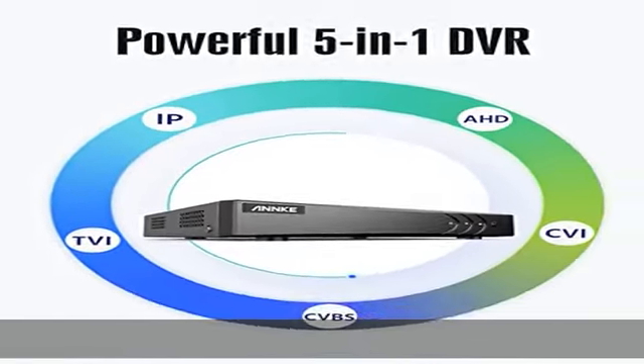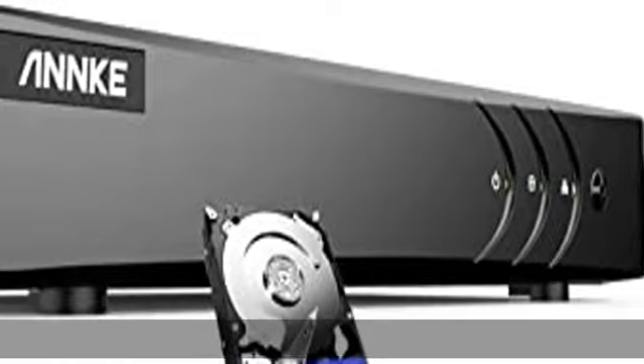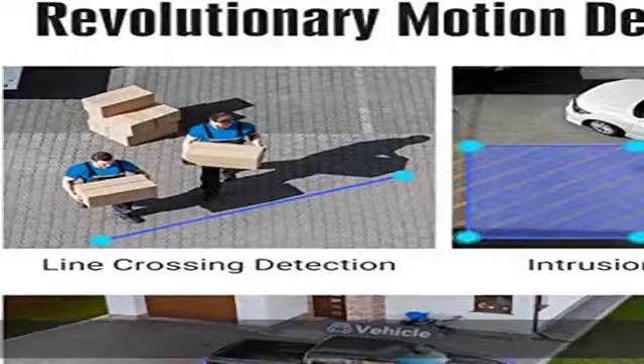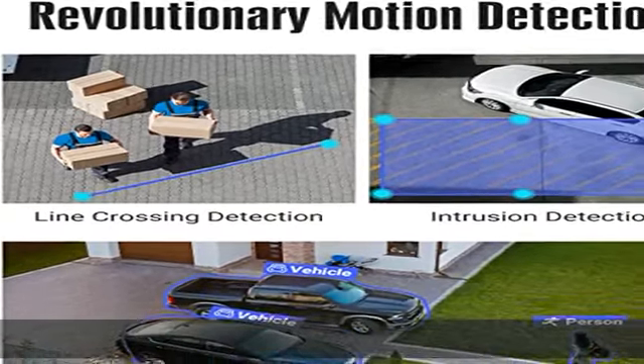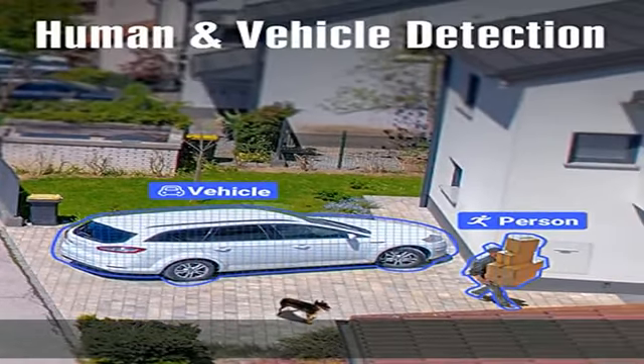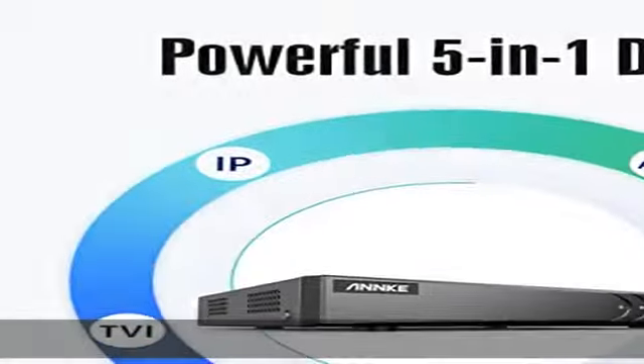H.265 Plus coding offers longer recording time with existing network and storage space, saving up to 80% of storage space compared to H.264 DVR. Just enjoy faster and smoother streaming without worrying about latency or straining the bandwidth.